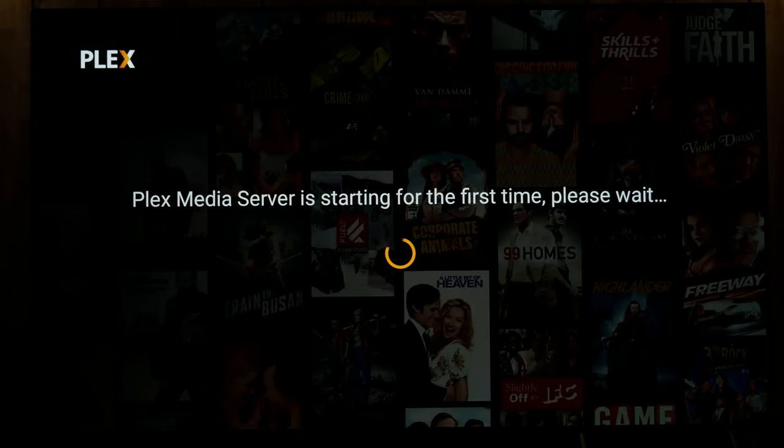Alright, now it's going to start up for the first time, but it's going to initially use the internal drive of the Shield. So after this is done, we need to tell it that we want to use the external drive. Now my external drive already has all my media on it, so when I do that it's going to take quite a long time to fully find everything — because I have about 8TB on there. But I will skip through all of that.